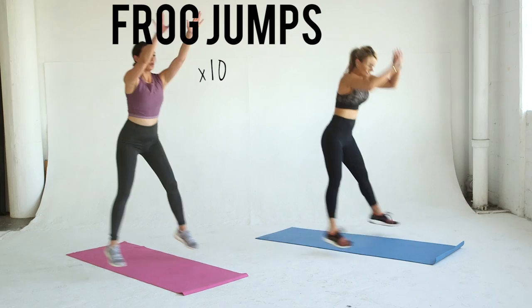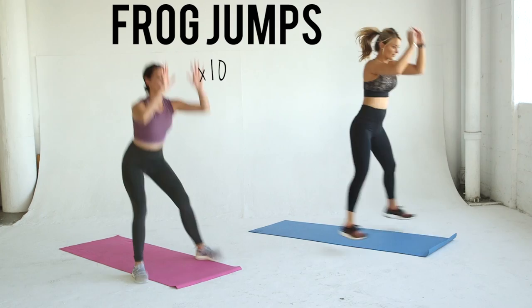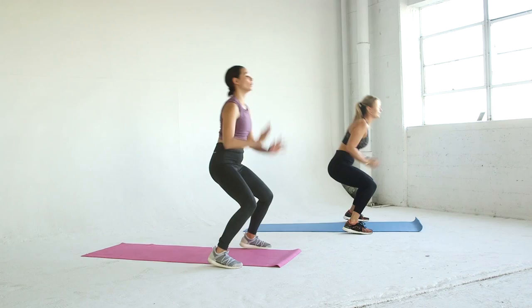Time to elevate your heart rate again. Start in squat position, push your hips back and jump forward. Land in a squat and jump backwards, again landing in a squat. That's one rep. Repeat for a total of 10 reps.